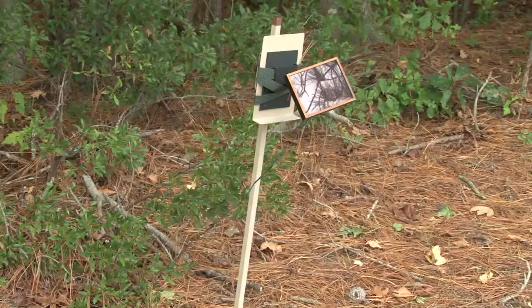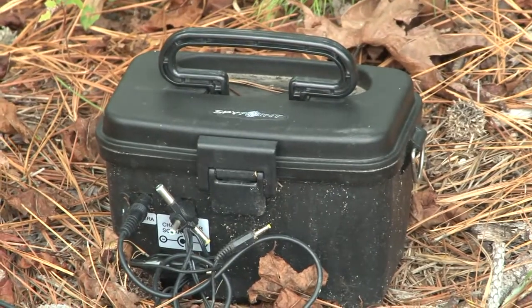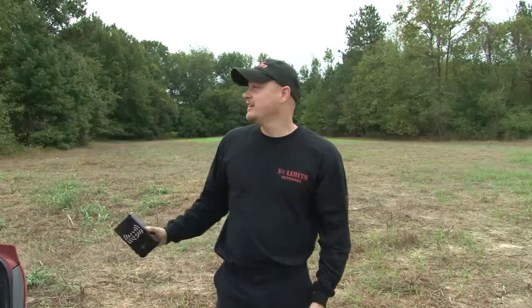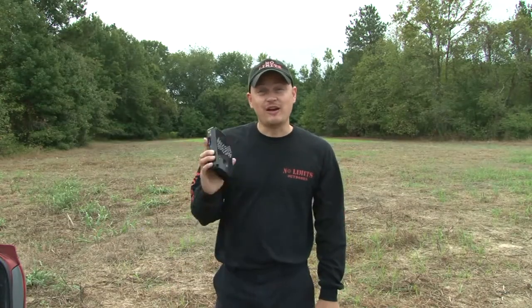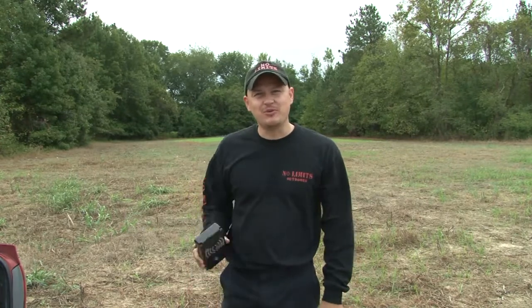Also, we have a solar panel out here with a rechargeable battery pack. We've had this camera out since July and we have not had to touch it at all. So follow along with us — we're going to move some things around today and show you some of the benefits of the SpyPoint game cams.